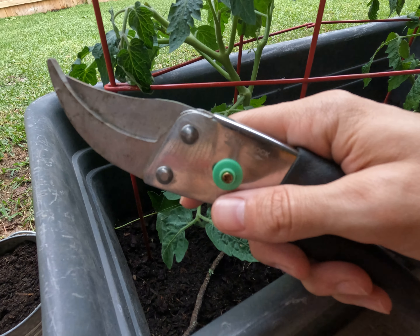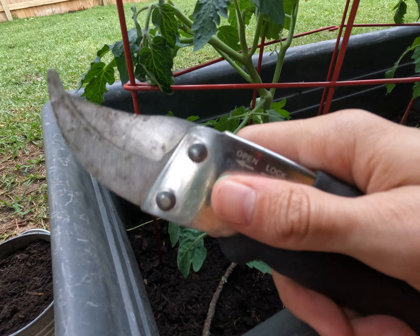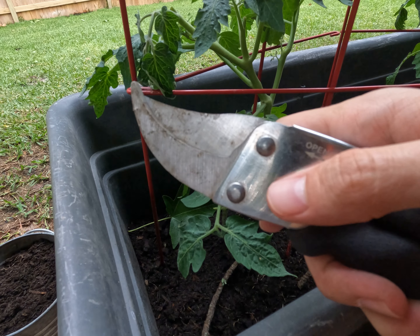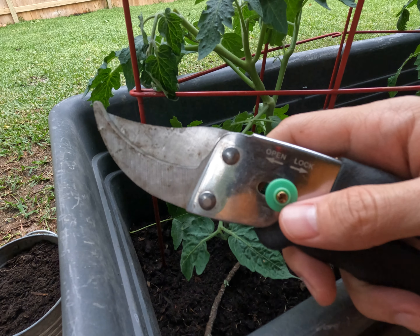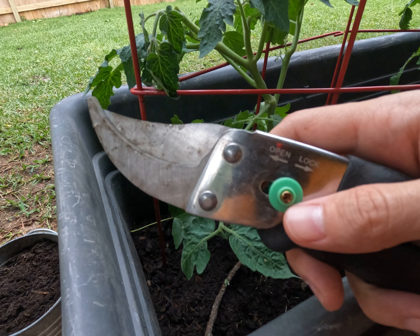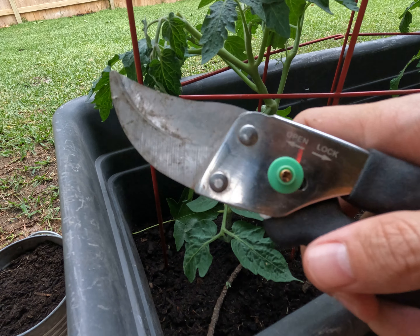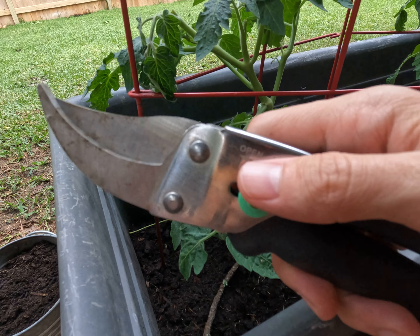The only downside I see right now is that it's a little bit squeaky after maybe a week or so of use, so I think I'll need to put some WD-40 on it. But overall, I think it's a great choice. So if you're looking for a new pair of garden shears, I highly recommend this pair on Amazon.